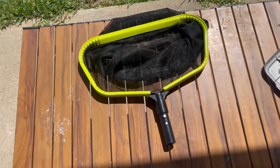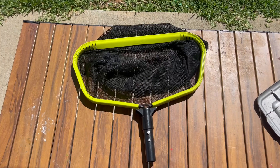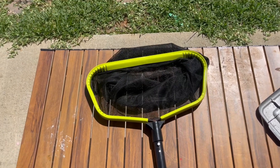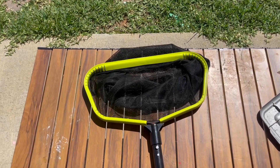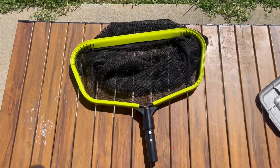Hey guys, Keri here back with another video review. Today I'm reviewing this super awesome pool skimmer. We got an above ground pool and a lot of bugs and stuff were just falling inside, so we needed a skimmer. We got this one and we're really happy with it because it's above ground.